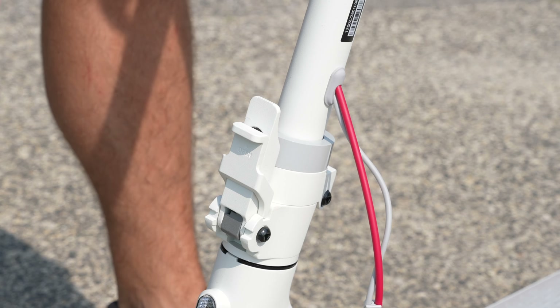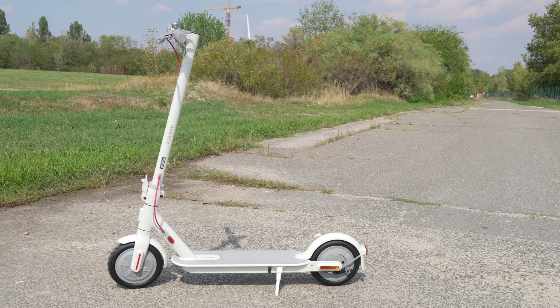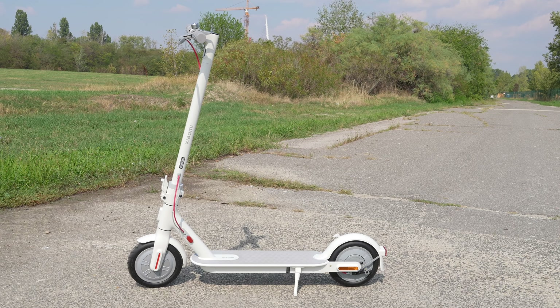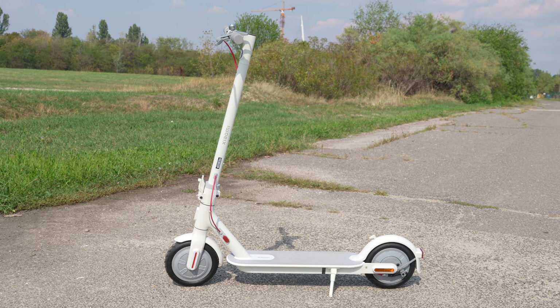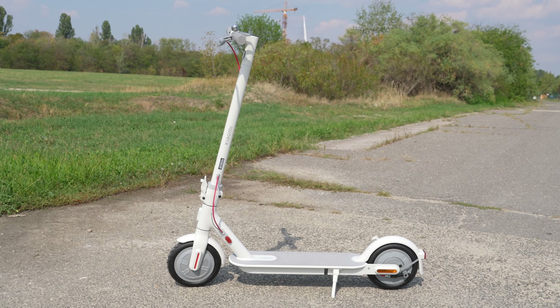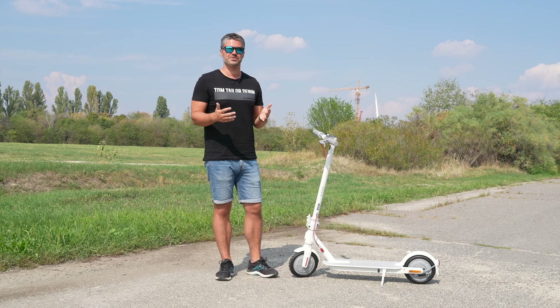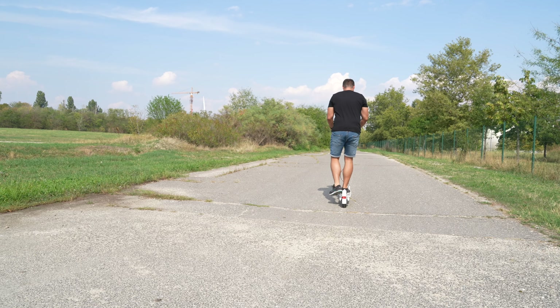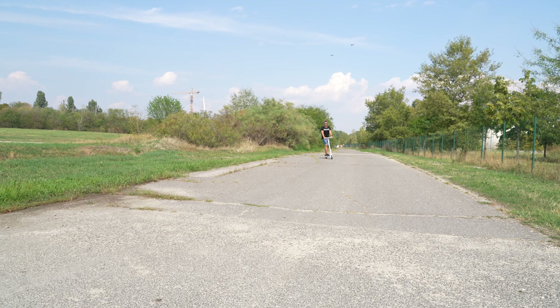It is important to know that the scooter weighs 13 kg, which is quite manageable. The manufacturer states it is suitable for users between 120 and 200 cm in height. I am 185 cm tall and it feels a little low on the deck, but it still works fine — this is just how Xiaomi designs these scooters, and hopefully future models will improve on this.